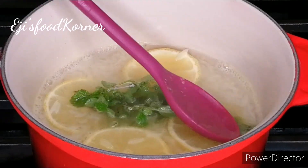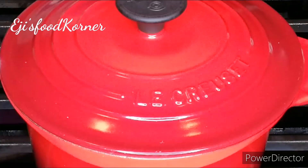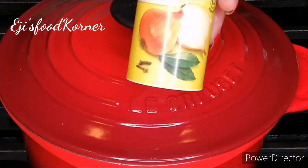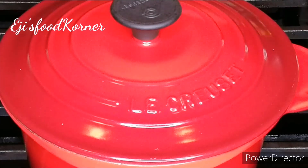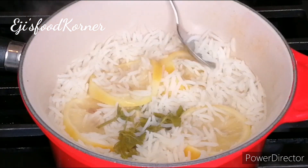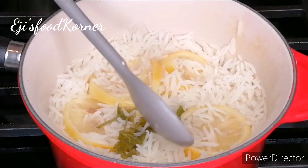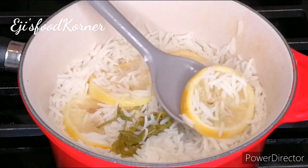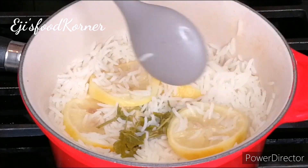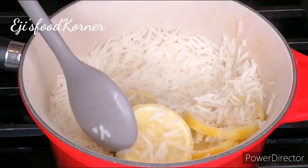At this time I'm going to be adding my lemon mint and lemon thyme into it, then cover it. This is the aroma I use — you can choose to use any seasonings of your choice. As you can see, my rice is well cooked and perfect. We are going to be removing the lemon slices since they've done their job.